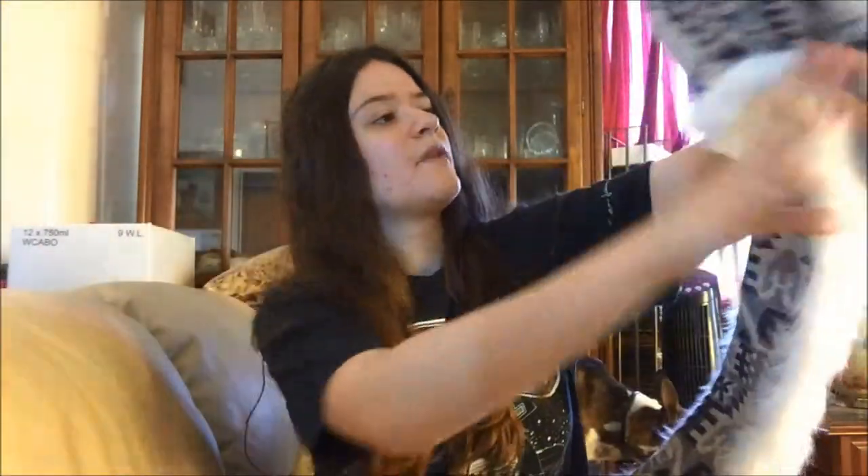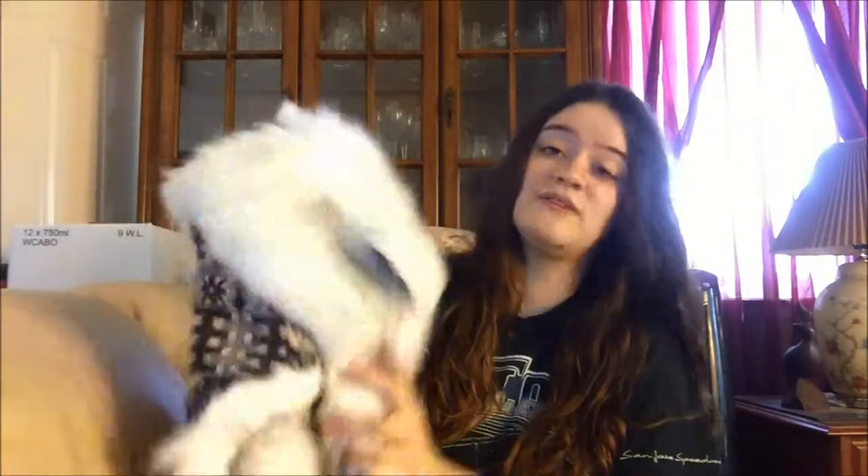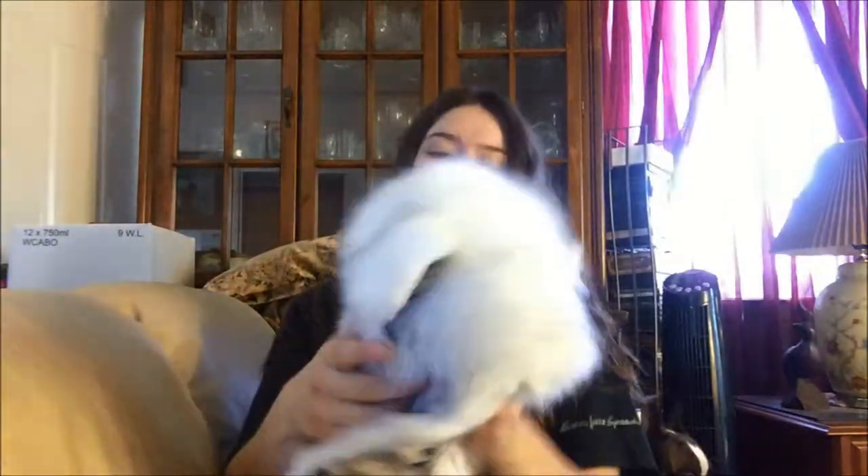My hubby actually got this one — he wanted this one, so this one's his and I'm gonna use it too. Alright, let's put this on to see what it looks like. It is the white Husky — I don't know why I keep calling it 'white husky' but anyway.